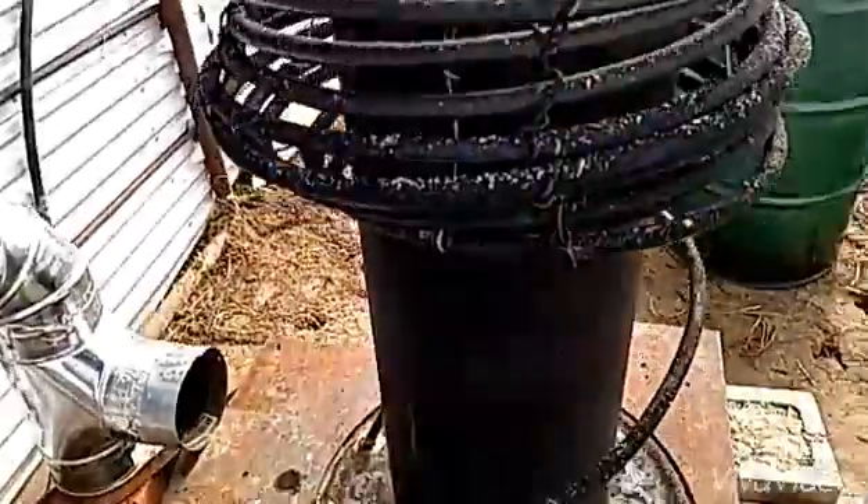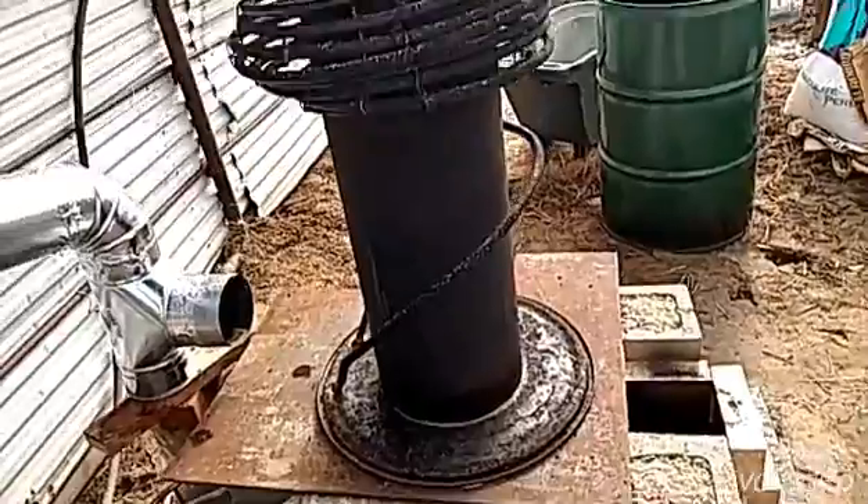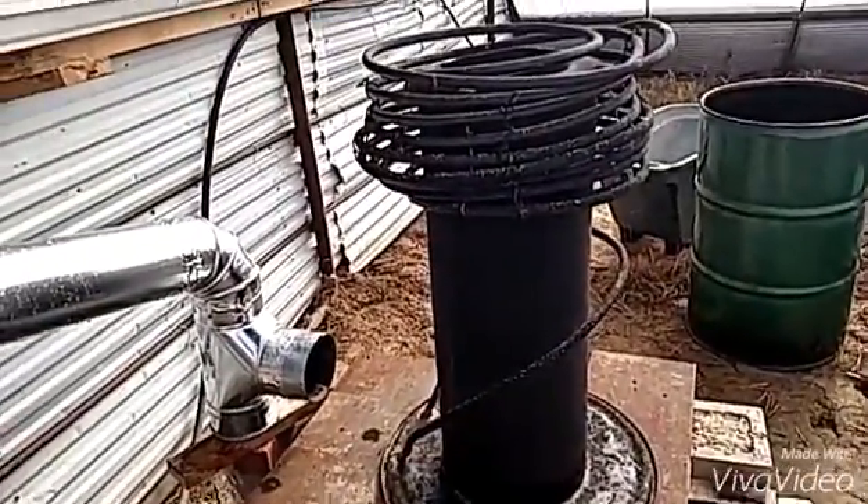I'm going to seal up those lines, let those sit, and get it fired up. Then I'll come back and check the temperatures and we'll see what we've got.